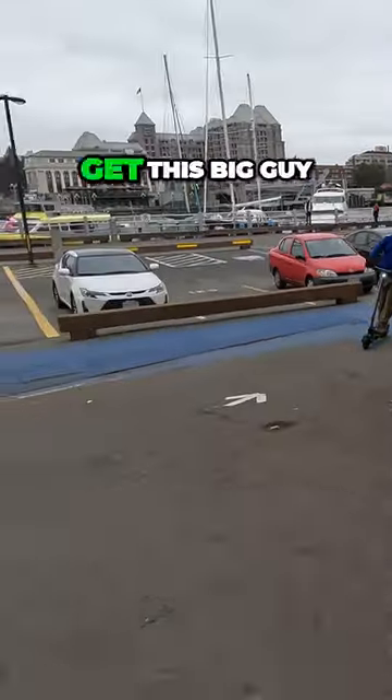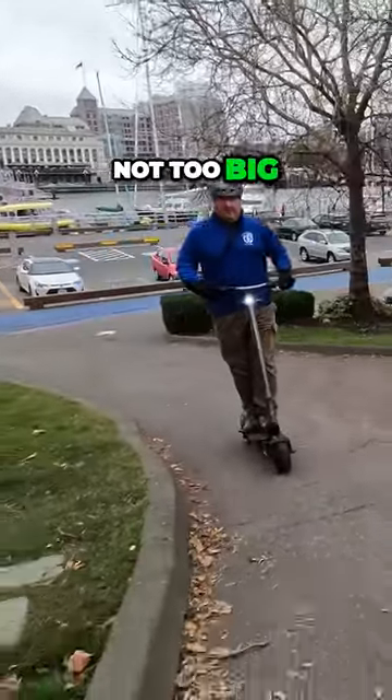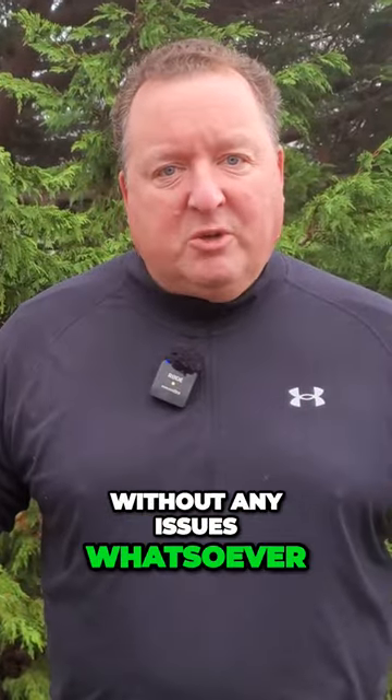Not only does it have twin 500 watts as an option, which is plenty of power to get this big guy up and down some of the hills, but the battery is not too big, and it allows me just enough range to get around the city without any issues whatsoever.